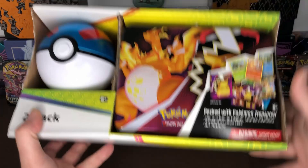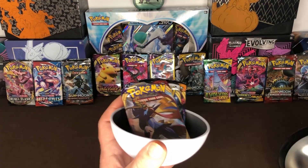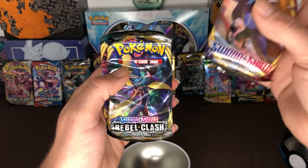And then in the Pokeball we have three Pokemon booster packs and one Pokemon coin. If you'd like to watch the first video I'll leave a link in the description below. We're going to start it off with the Pokeball first, and inside we have our coin and our three packs — we got a Sword and Shield, Rebel Clash, and Darkness Ablaze. We're going to start with the Sword and Shield pack first.